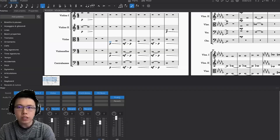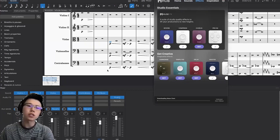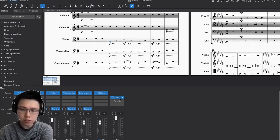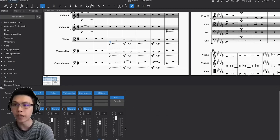All you really need to do is go to Muse Hub, go to FX, and download ProEQ right here. You might need to close MuseScore and then reopen it so that it adds the plugin. But once you do that, you go to your mixer, which is M, and add MuseFX ProEQ to your master.